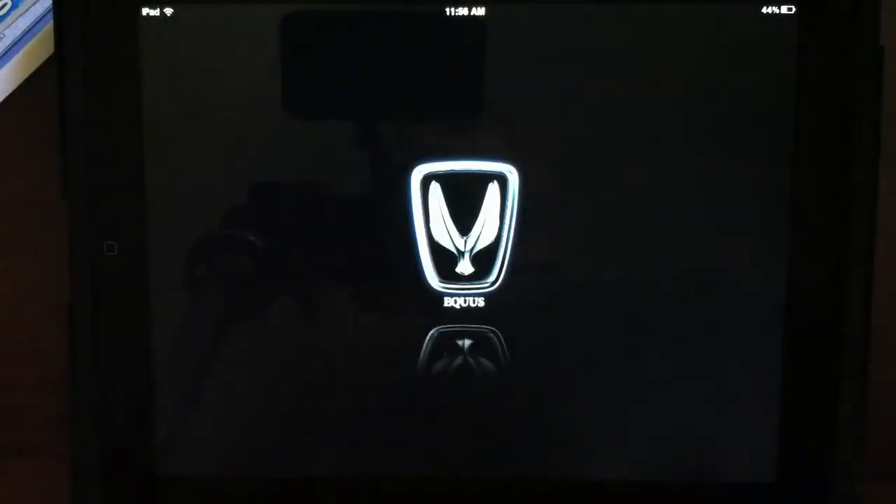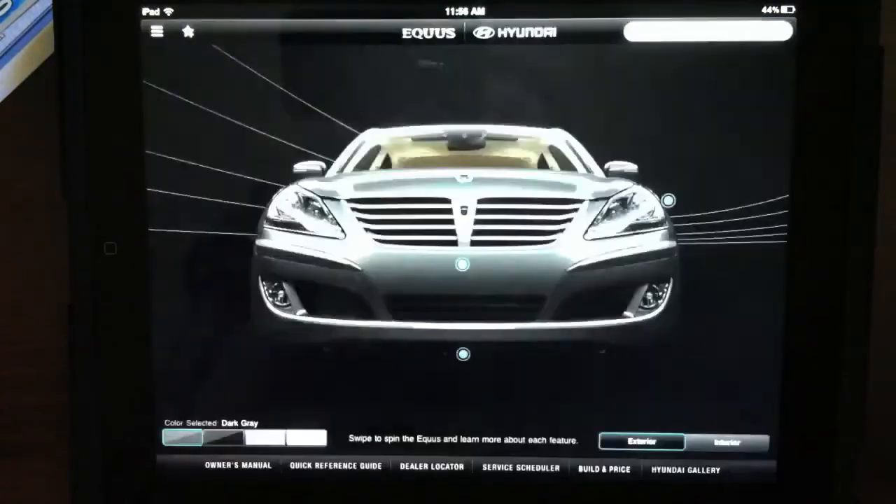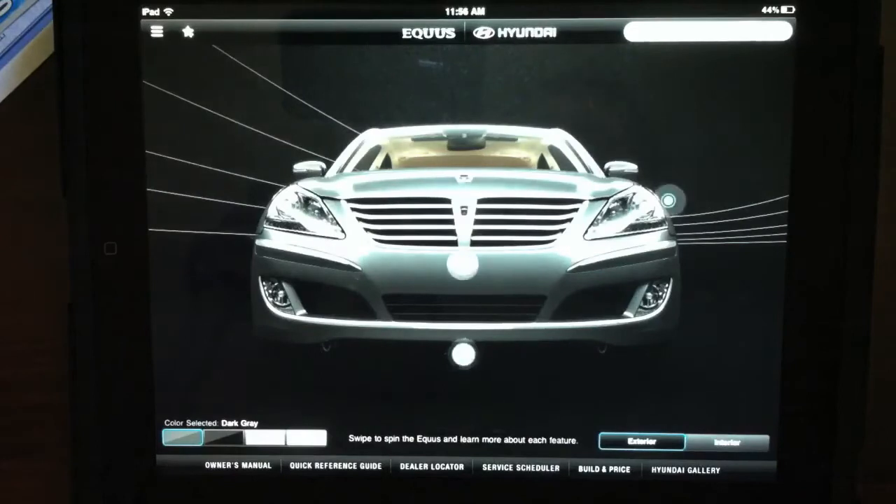Autoblog has a 2011 Hyundai Equus in its long-term fleet and we need to get some maintenance performed on it. For one, we need an oil change — we're at about 5,000 miles and this is kind of the best opportunity we'll have for a while to get the oil changed.